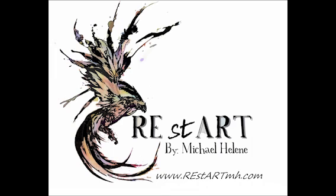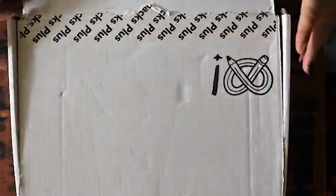Hey guys, this is Michael Helene with REstART. This is the September unboxing of ArtSnacks Plus. We are going to start with the ArtSnacks Plus menu, because that's the way I did it, so here we go.